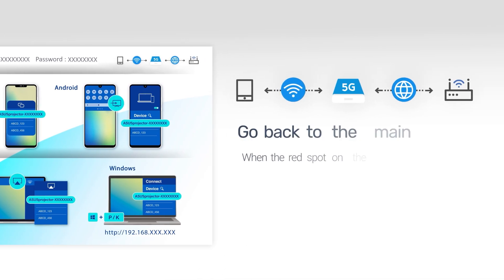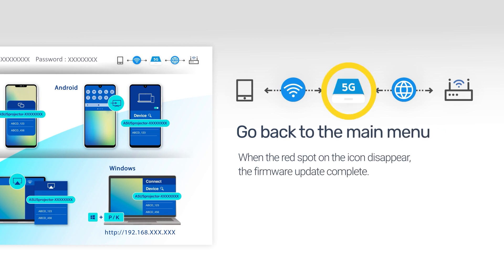Go back to the main menu. The red spot on the projector icon disappears, and the firmware update is complete.